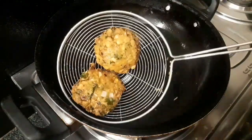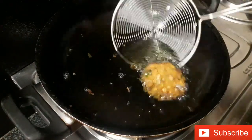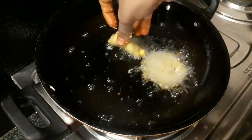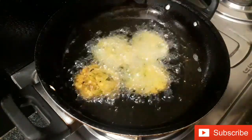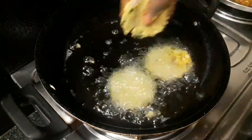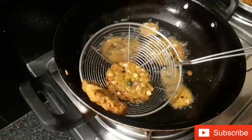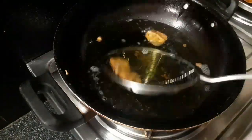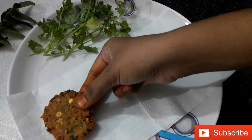In the end, put a tissue on the plate. Now, place the tissue on the bottom of the plate and fry the cheese on top. Finally, we are ready to serve on the serving plate.